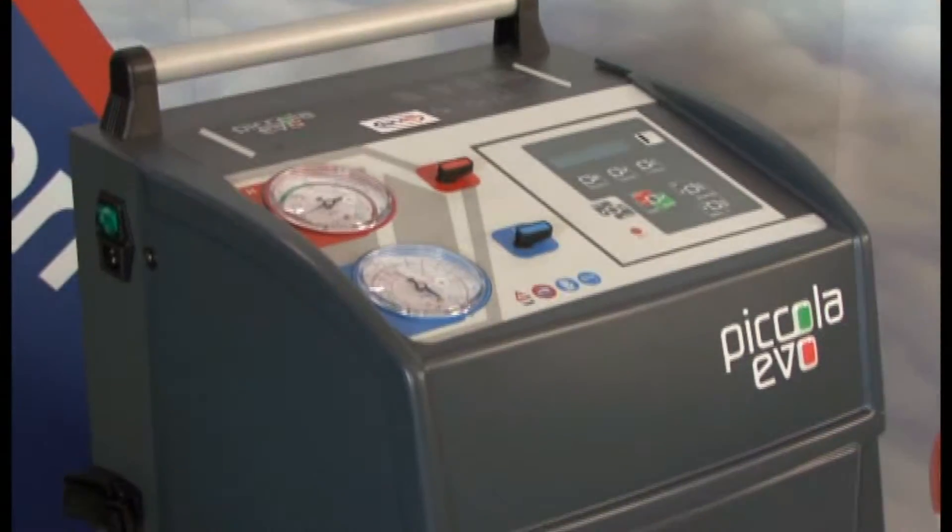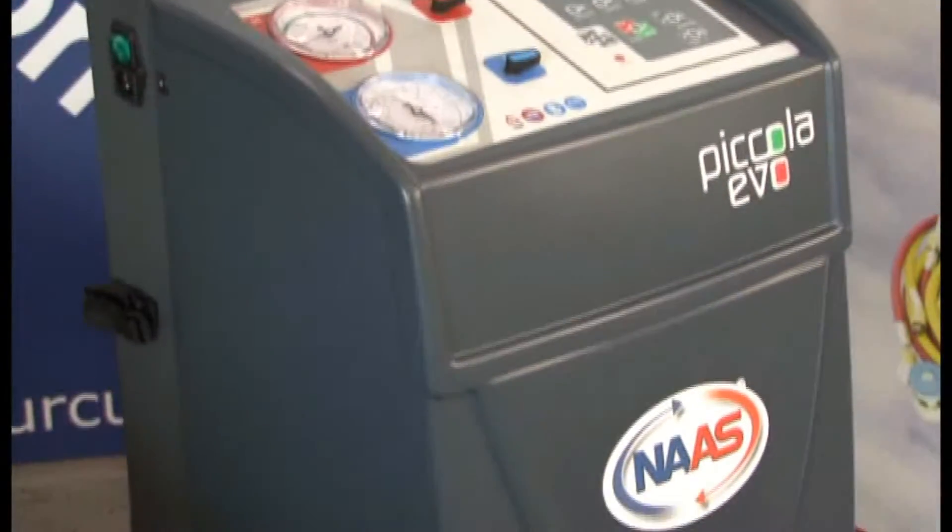It comes standard with 3m hoses, making it versatile and giving you the option of using it straight from the back of a van.